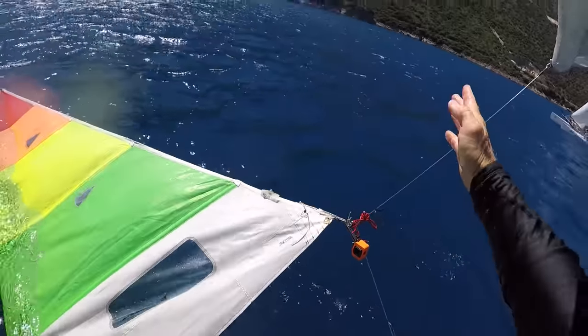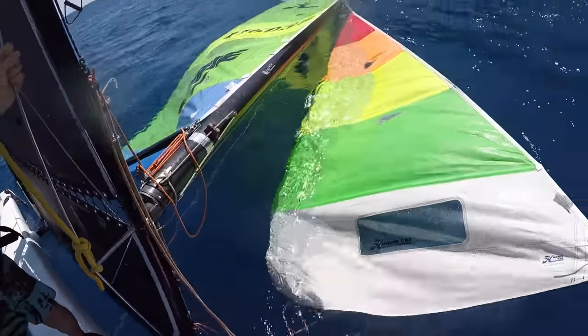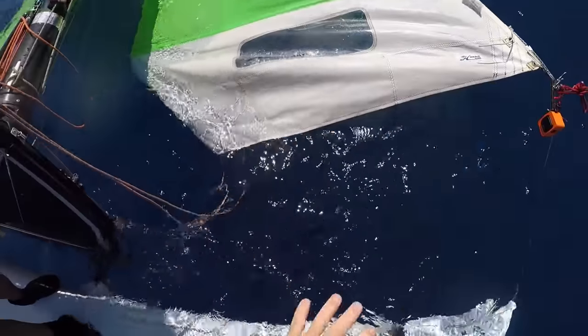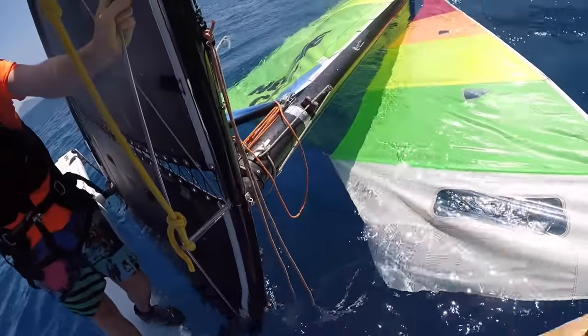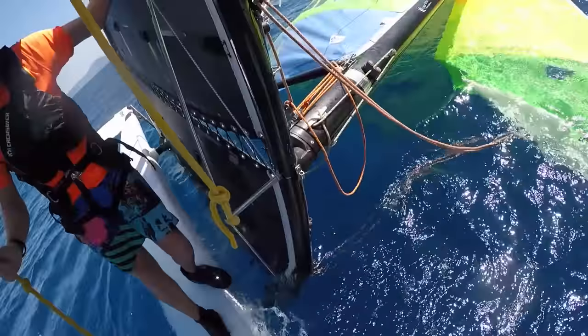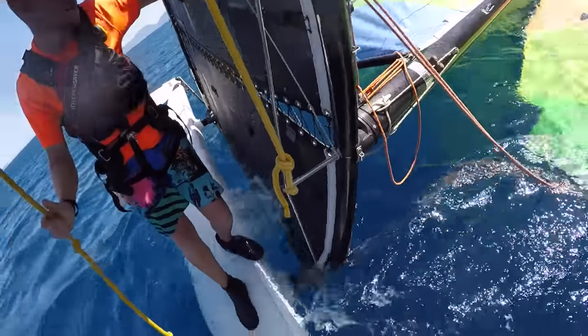We want to get the boat pointing pretty much into the wind. We'll come slightly forwards on the bow — this will make the bow sink and the boat will pivot round. On a bigger boat you have to get further forwards to really sink the bow down.